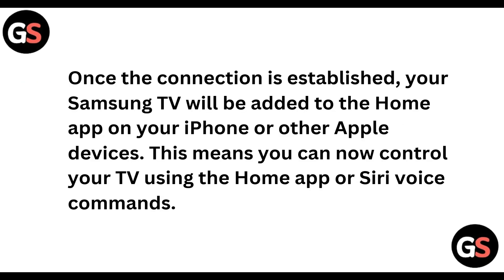So once the connection is established, your Samsung TV will be added to the Home app on your iPhone or other Apple devices. This means that you can now control your TV using the Home app or Siri voice commands on your iPhone.